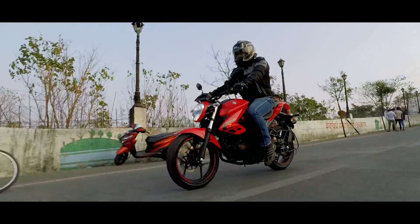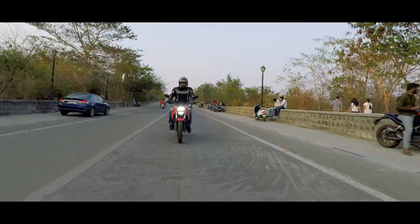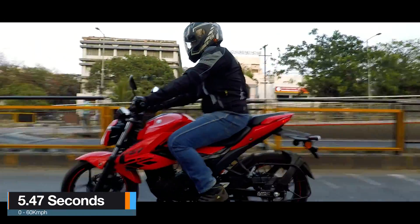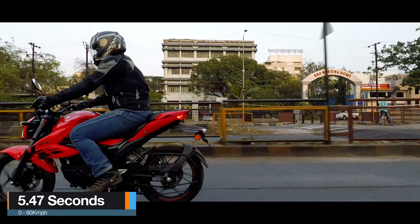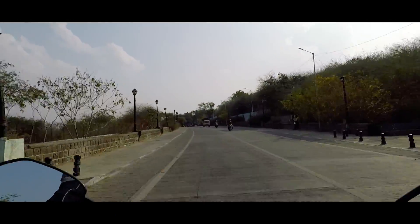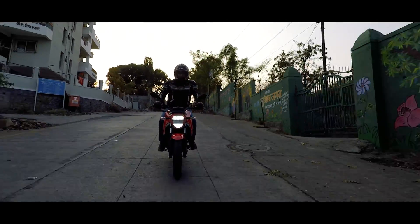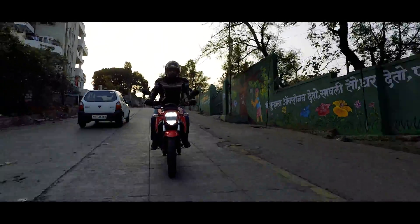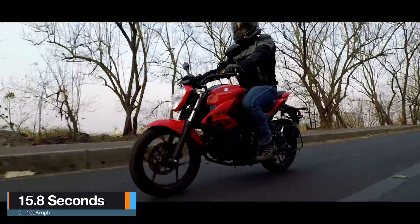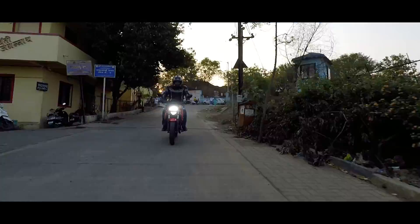BS6 compliance has definitely helped the engine become more refined and advanced with the fuel injection system. This has cost us some power marginally, but it doesn't make a big difference because the initial pickup is still good and it pushes well through the mid-range. However, it does become flat at the top — but that has always been the Gixxer character.